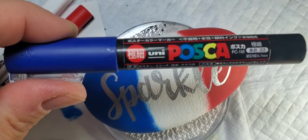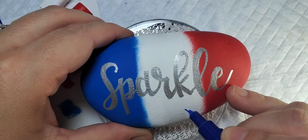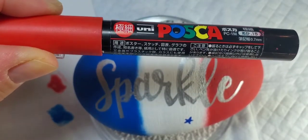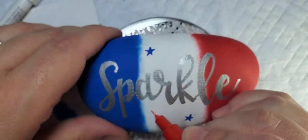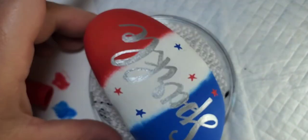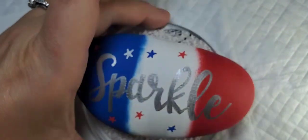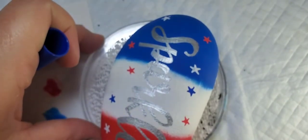After we finish with that, we're going to take some Posca pen markers. These are fine-tipped so they have a nice point on them, and I'm going to take red, white, and blue and add some stars all over our rock in the various stripes.